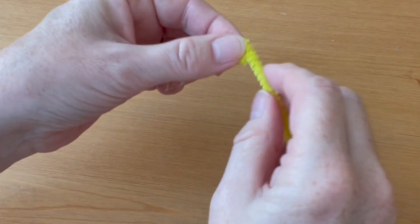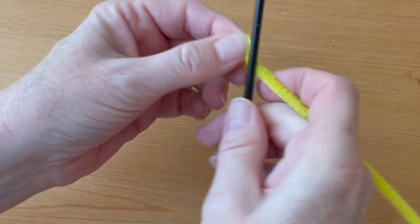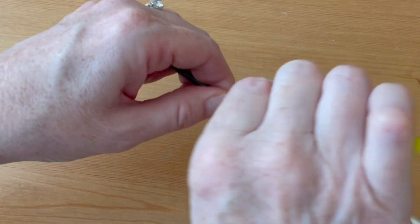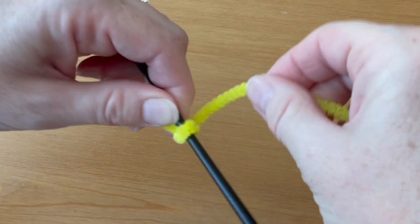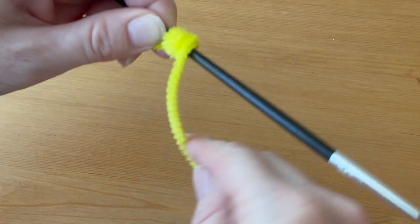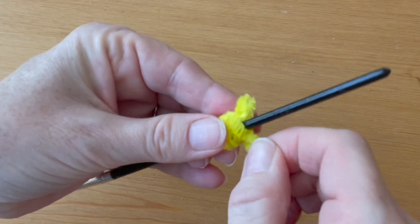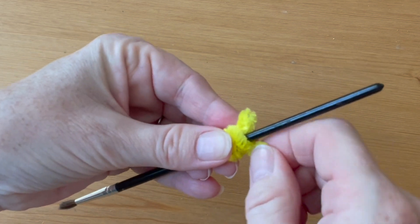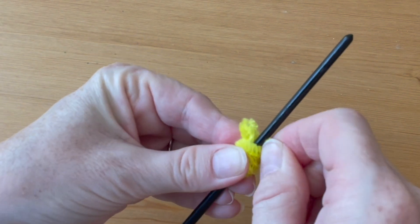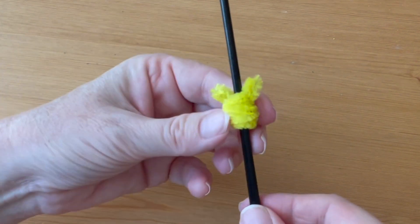We'll start with the head. Use one of the yellow pipe cleaners and fold a tiny ear at the end, just about a quarter of an inch — just one fold down. Hold the ear up against the skinny pipe cleaner and wrap the pipe cleaner around in a coil, one coil right on top of the other, until you have a half inch left, then fold the other ear up at the top. Remove the head from the paintbrush and set it aside for now.